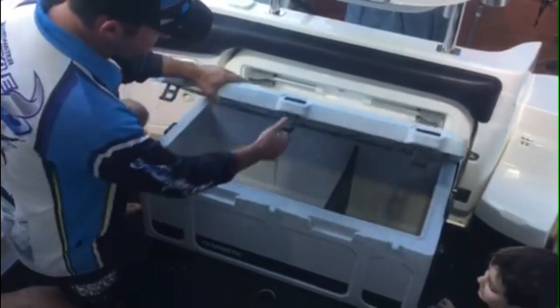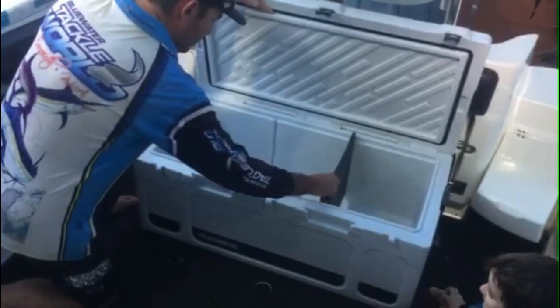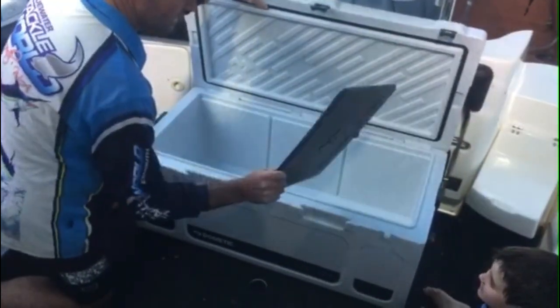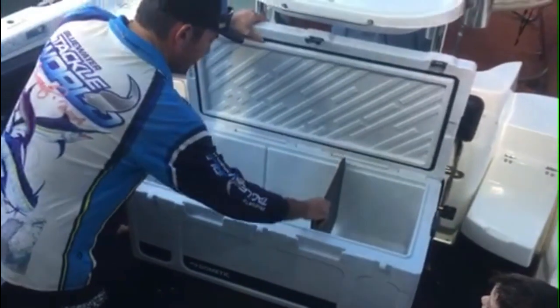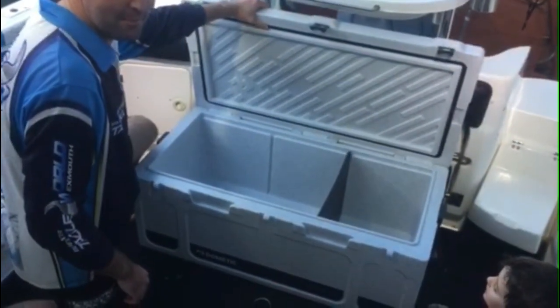Got a good fish measure on here, nice hinges to lock the lid down. Also took the option up of one of these dividers, just to keep the fish and ice a bit separate for a little bit longer and keep the sandwiches away.